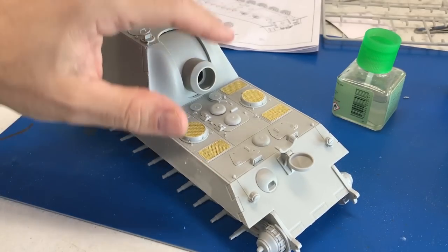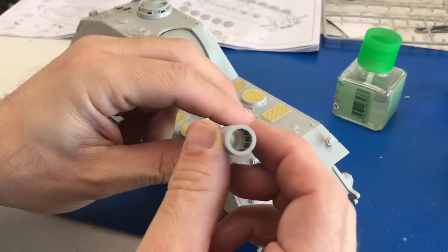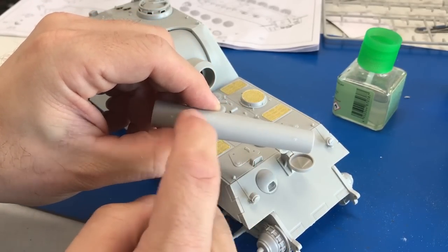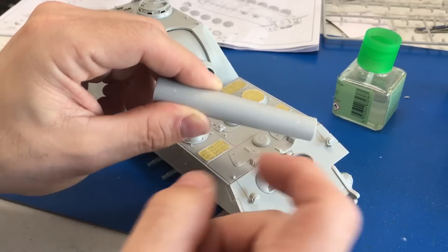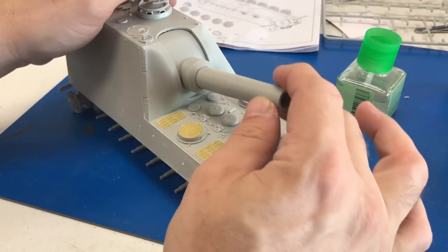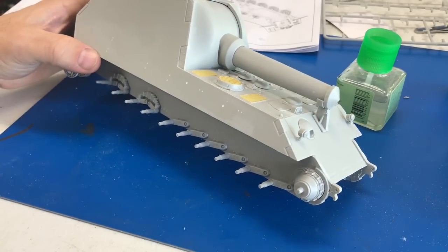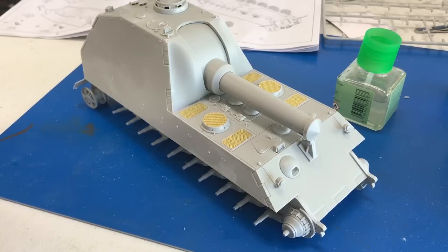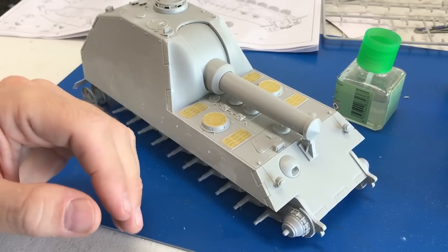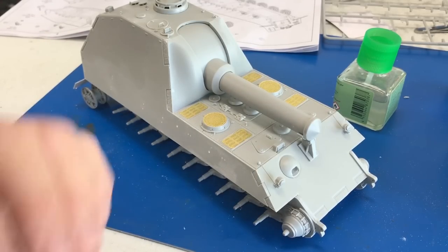We've got most of the parts on the decks and the top. The barrel came as a one-piece slide-molded part with some rifling detail inside. There are some stains in the plastic from the sprue, but we've sanded them smooth. We'll put some primer on it to confirm it's clean. The fit is pretty good overall — the only occasional issue is when a pin hole on the kit is slightly too small, but you can just bore them out a little bit.